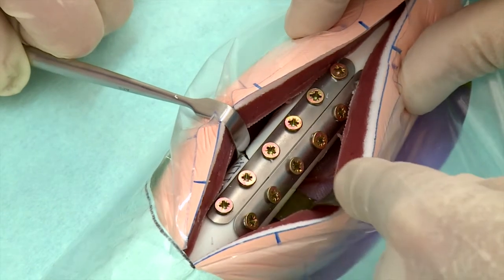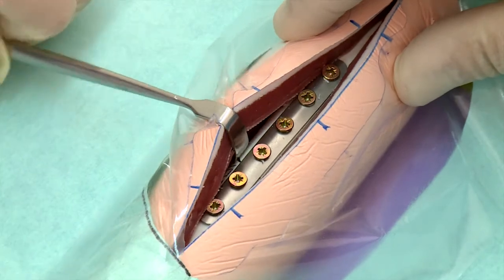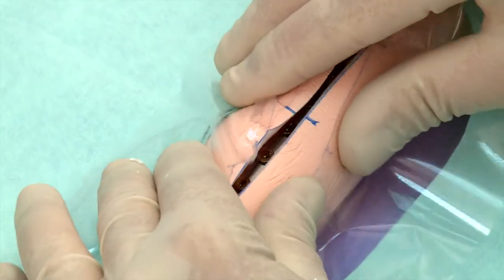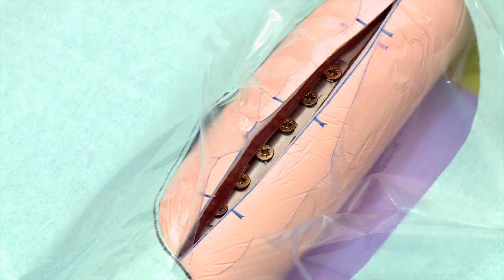If you judge the result as unacceptable, now is the time to correct the poorly reduced fracture. Undo the screws on one or both sides of the fracture, maintain the fracture in a properly reduced position, and repeat the procedure.